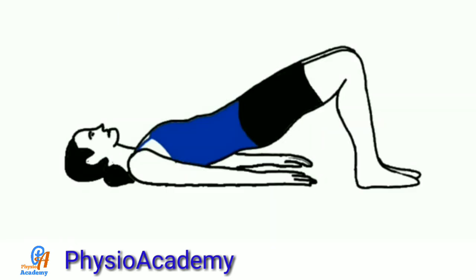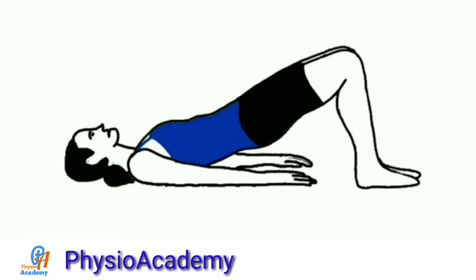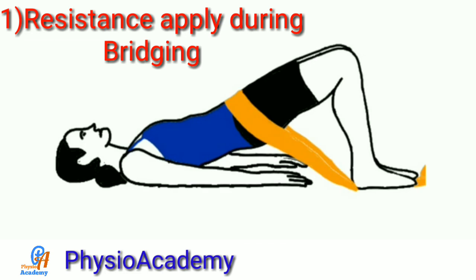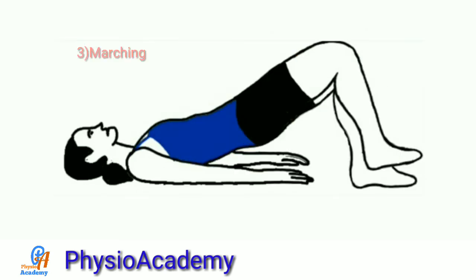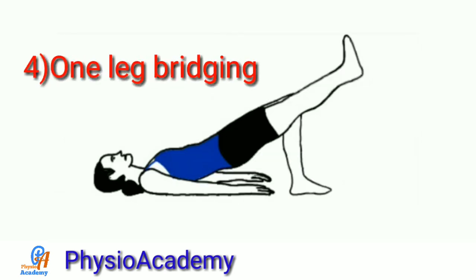If the patient is able to do bridging, then progressions can be applied. First, apply resistance against the anterior pelvis manually or by using a belt around the pelvis. Then you can use a gym ball. In the bridging position, do marching by leg alternately. One leg bridging, or unilateral bridging, can also be performed.